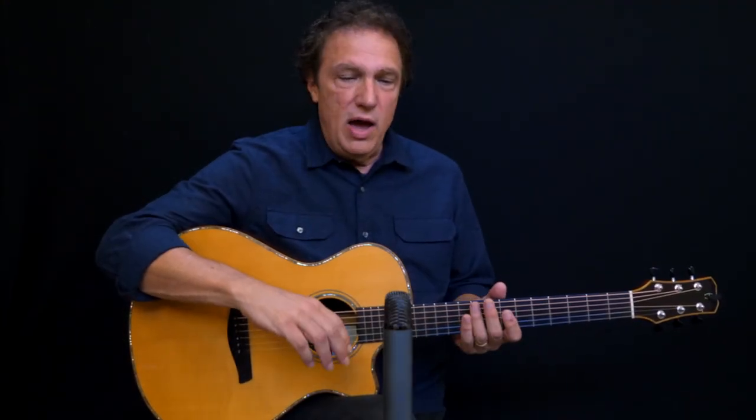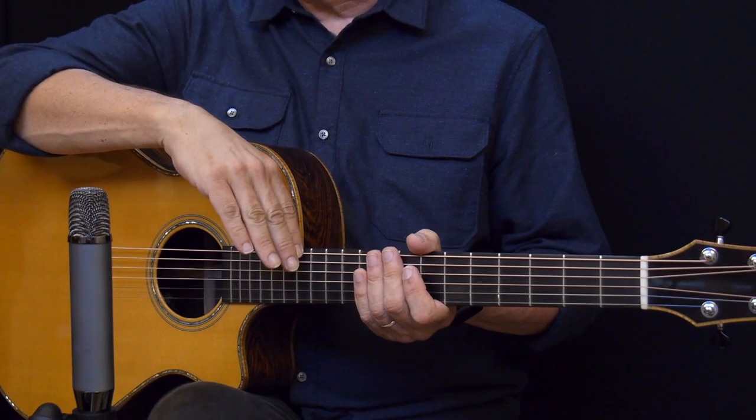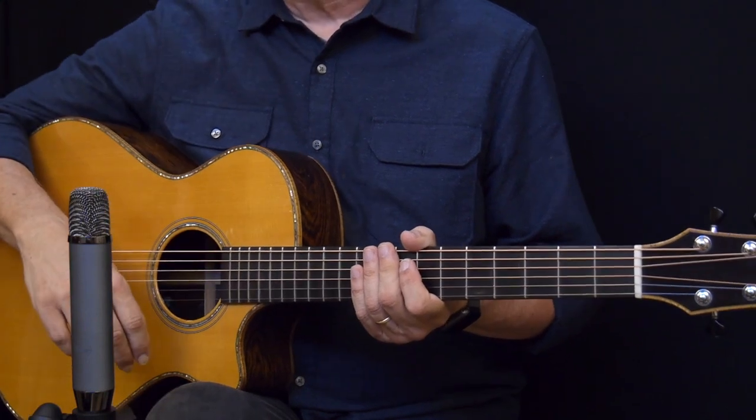For what you're hearing on this video, I've got the microphone positioned about at the neck-body joint and 8 to 10 inches away.